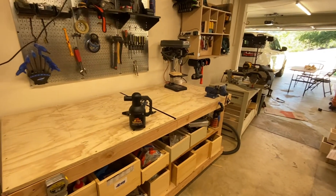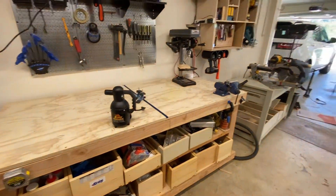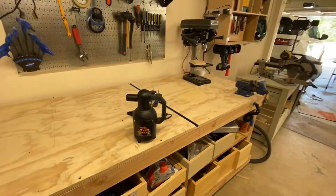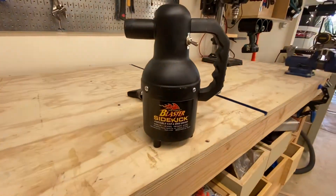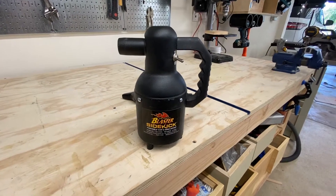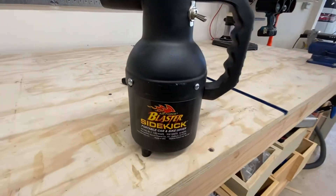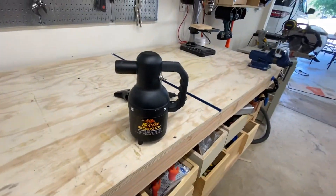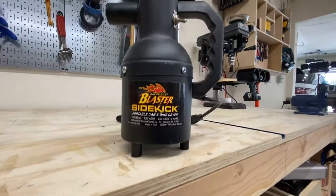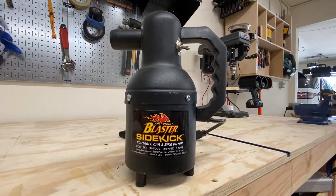Good morning everybody, welcome to the channel. Today is a beautiful day here in sunny Southern California and I wanted to do a quick review of the Blaster SideKick for you. They call this a portable car and bike dryer, and I agree with them — it actually does a really great job at that, and I use it for a lot of different purposes around the shop and to detail cars.